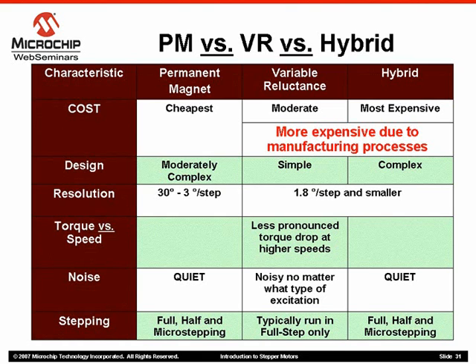Hybrid and variable reluctance motors have a more intricate fabrication process. This is due to the geared rotor. The rotor is actually made up of thin laminates of soft iron to achieve the desired thickness. This process is implemented to reduce the occurrence of eddy currents within the rotor. A similar process is used when fabricating transformers for power supplies.